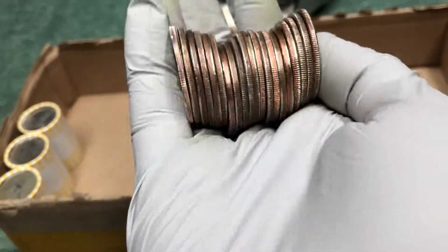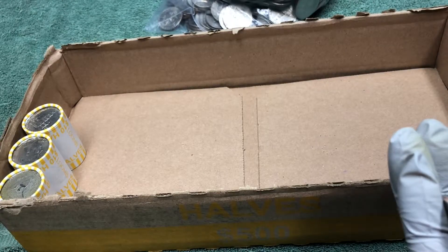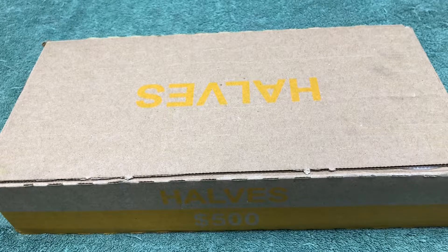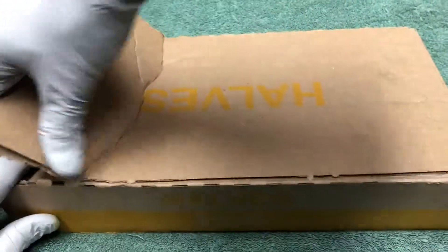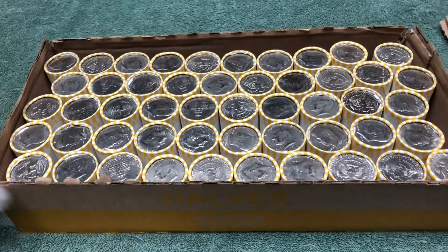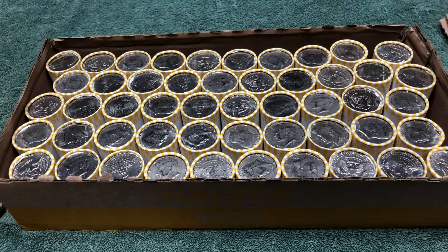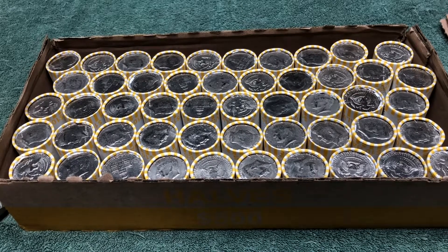Nothing there. We'll turn the camera off for the remaining rolls and we'll see you at the start of the next box. We are back to start the second box after a pretty awesome first box. Let's see if the luck can continue. I don't see any silver at the ends of these rolls, so we'll get into it and hopefully be back soon to show you what we're finding.